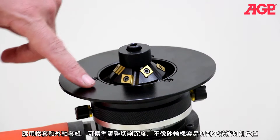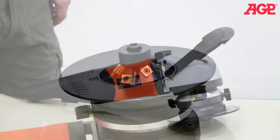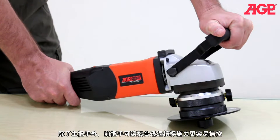The impeller and the support deck define the beveling depth, so there's no chance of gouging the workpiece. In addition to the main handle, there's an optimally located front bale handle for maximum leverage and control.